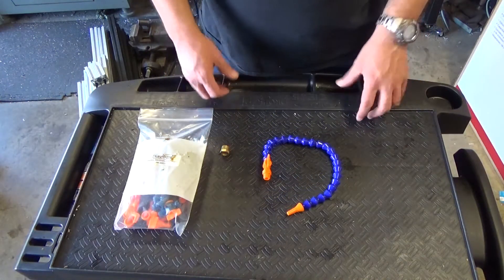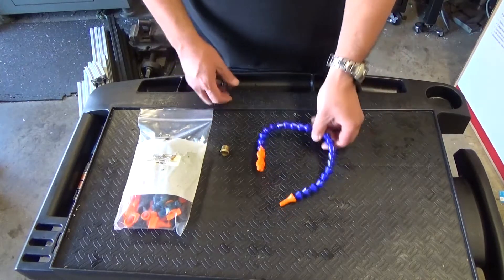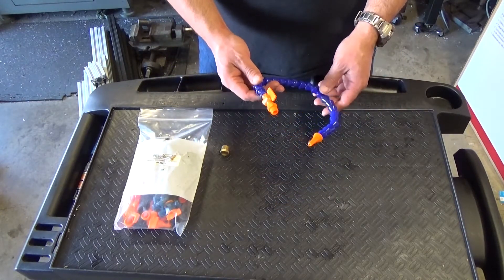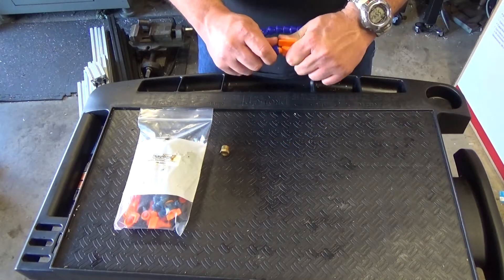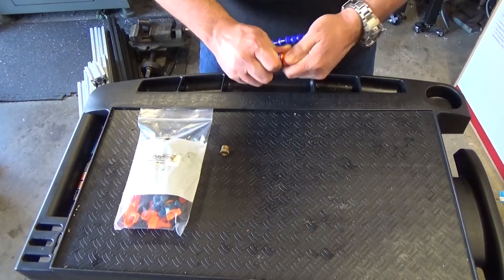I went online and for less than $5 I got this. The problem, however, is that when I tried putting them together, they don't go in.